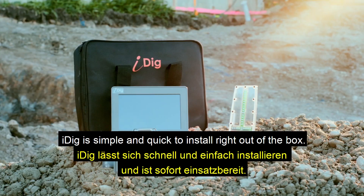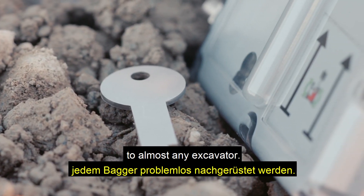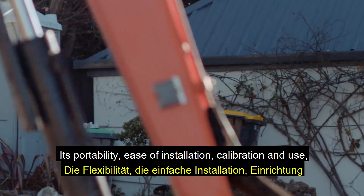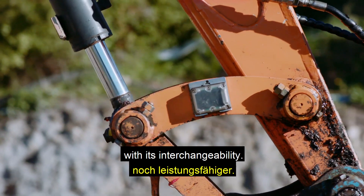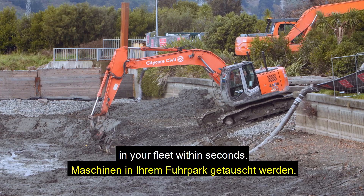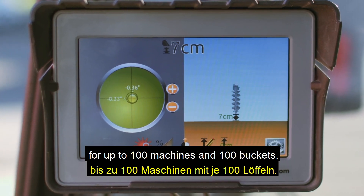iDig is simple and quick to install right out of the box, and its patented technology can be retrofitted to almost any excavator. All sensors are solar powered so you're up and running instantly. Its portability, ease of installation, calibration and use becomes even more powerful when combined with its interchangeability. iDig components can be moved between machines in your fleet within seconds, and iDig remembers the last used settings for up to 100 machines and 100 buckets.